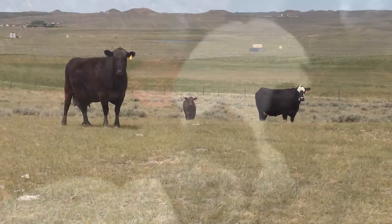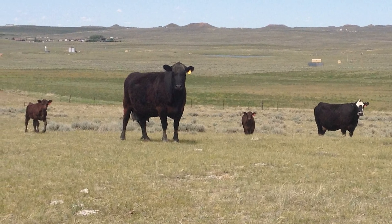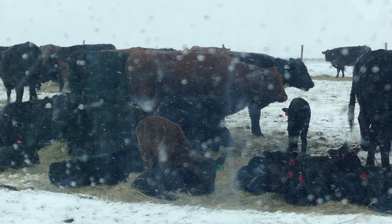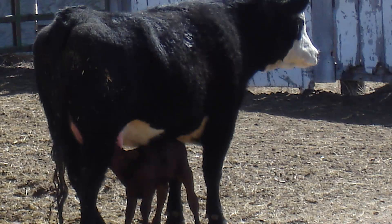Calving season continues, so far without many complications and with nice weather. But that isn't always the case. Ranchers everywhere fight the elements and mother nature during calving season, and the technology of calving hasn't changed in a hundred years — until now.